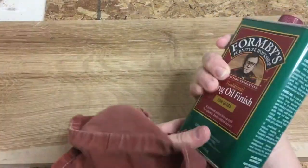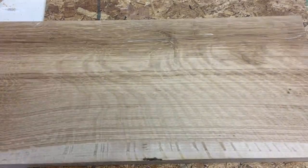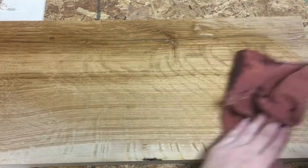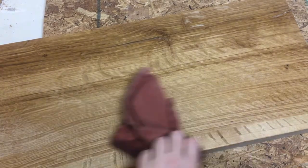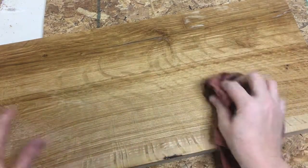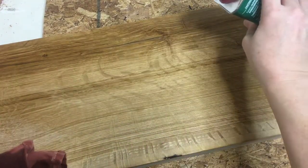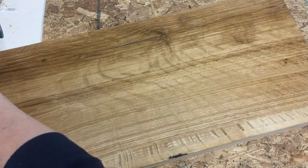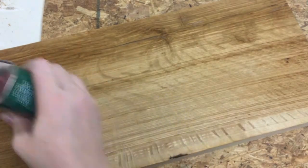Initially my dad asked me not to really finish it, but I was in love with this piece, so I decided to use a tung oil to really make the grain pop. And look at that — I am so glad I did because man, that looks good. It looks so amazing with that tung oil on it, and that's straight tung oil, nothing fancy.